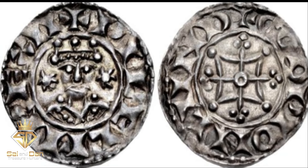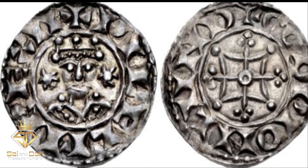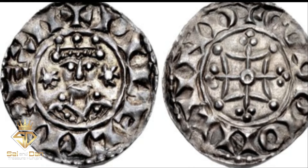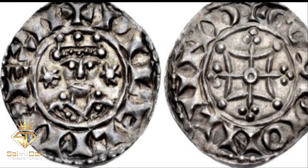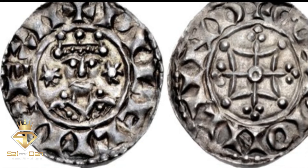Two-Star Pennies. The fifth coin of William's reign was the two-star type penny, named for the stars that appear on either side of the ruler's portrait. William struck these coins from 1074 to 1077.